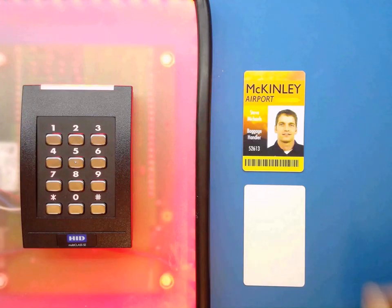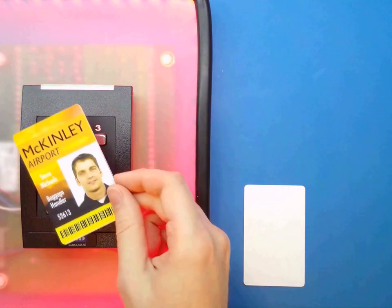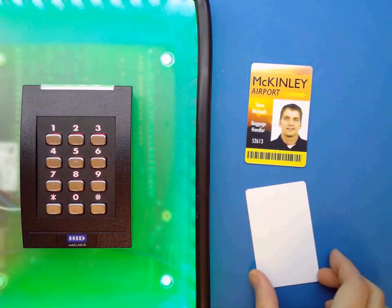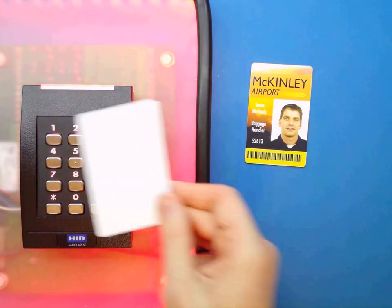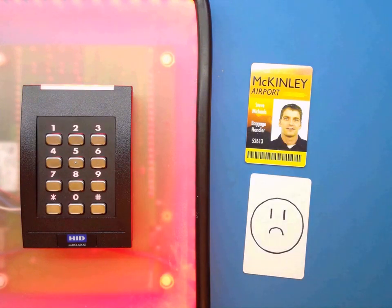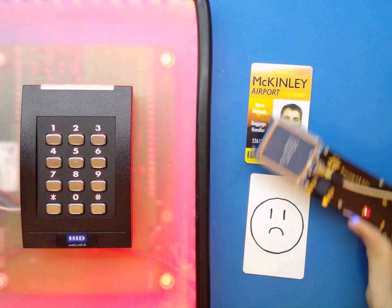Here we have a modern RFID card reader and a valid working credential. In this case, we're showing one of the most common configurations encountered today. Now this is clearly a non-working credential, and as much as you might want to get in, it's not going to let you.